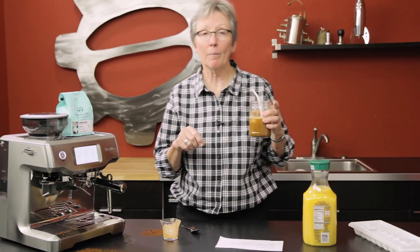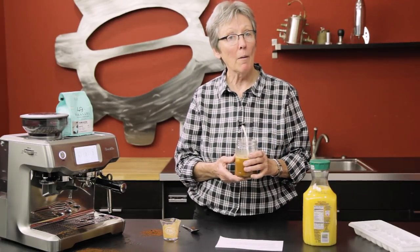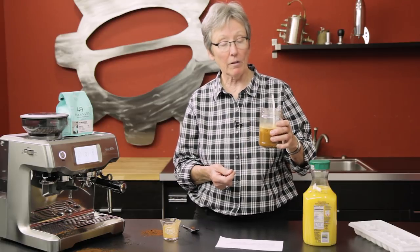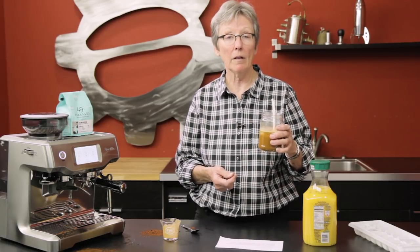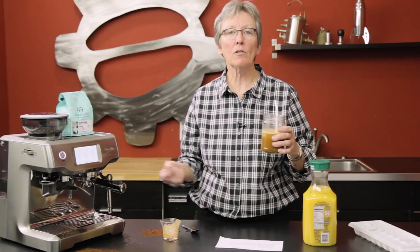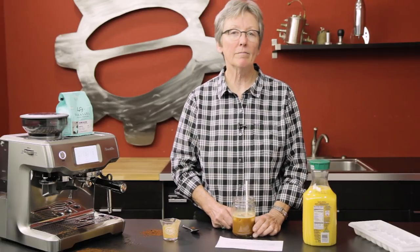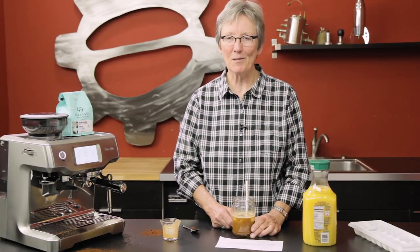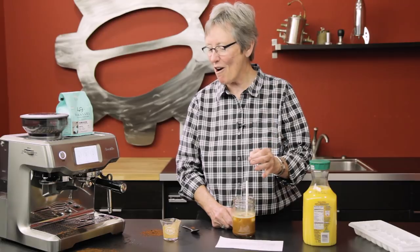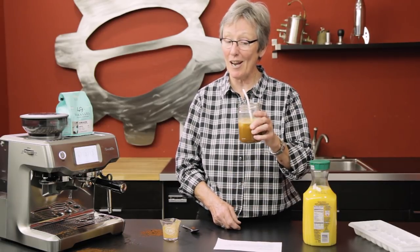It wouldn't be my go-to thing in the morning, but it's not bad. I thought it was going to be pretty nasty, but it's not. By the time I get done doing all this I'd probably just have the two separate drinks myself — unless I could put my toast in there, or an egg. Oh no, here comes a raw egg recipe, I can see it. Thanks for watching — please do send in those recipes, and don't forget to subscribe to our YouTube channel. Cheers!